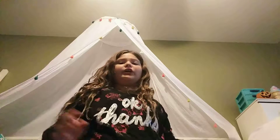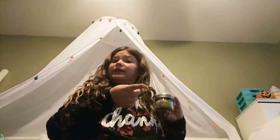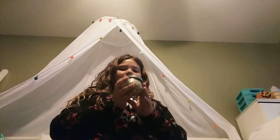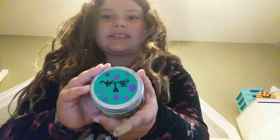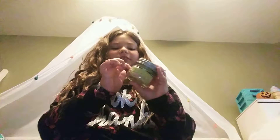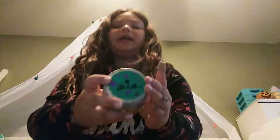Another thing you can do, also with slime, is instead of using a plastic bag you can use a jar and decorate it Halloween-style. I decorated mine — I wrote my name 'Faith' on it, though it's backwards on camera, and put purple polka dots on it. The lines kind of washed off, but the purple polka dots still give it a Halloween feel.